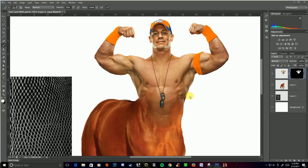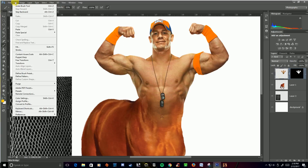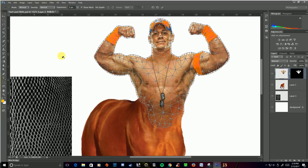Moving on to step two. We are now going to use a Puppet Warp on John Cena's arm here to reposition it. This is something you can do with your figures to change poses or to modify things so they fit a little bit better. I'm going to click the layer so that I've got that selected, then go to Edit > Puppet Warp. You can see that it's going to put a mesh over everything in that layer.